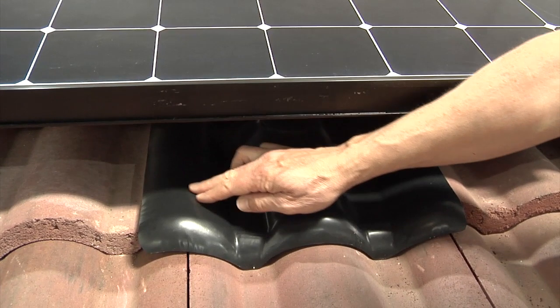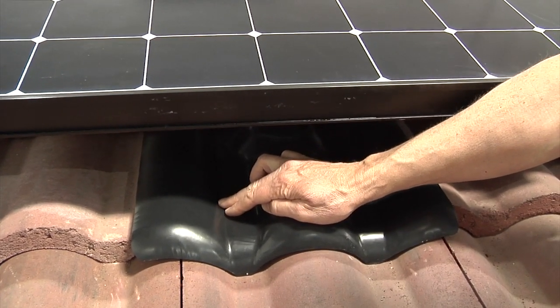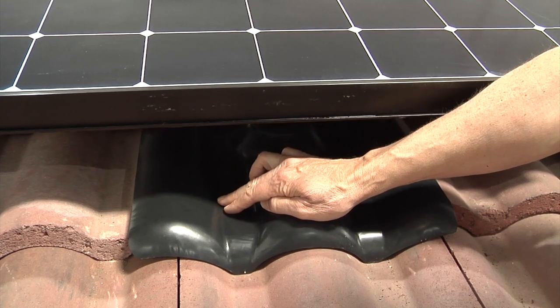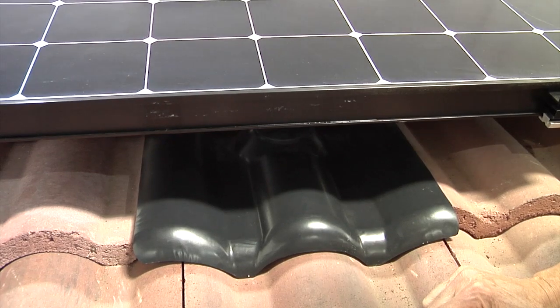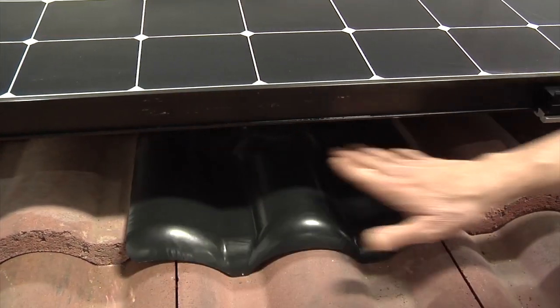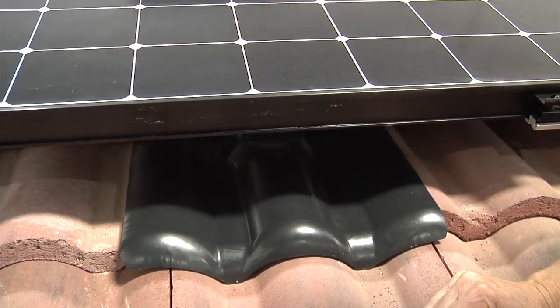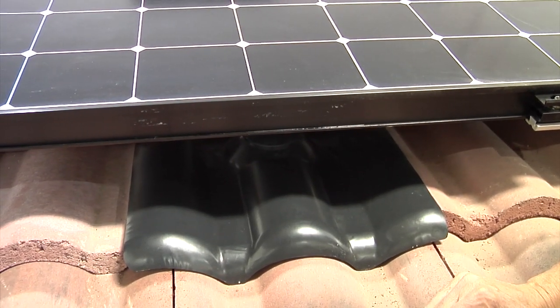The beauty of this tile replacement system is it can work with any type of tile roof — W tile, S tile, flat tile. The actual shape of the flashing will contour perfectly to the kind of roof surface you have, sitting perfectly on the roof and keeping it fully intact, preventing future roof leaks and giving you full peace of mind regarding your roof and your solar performance for years to come.